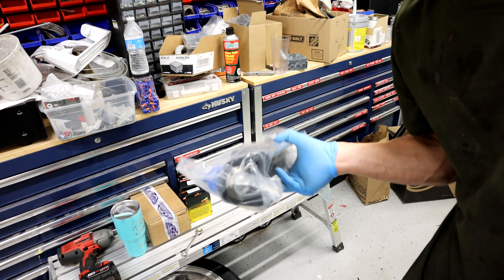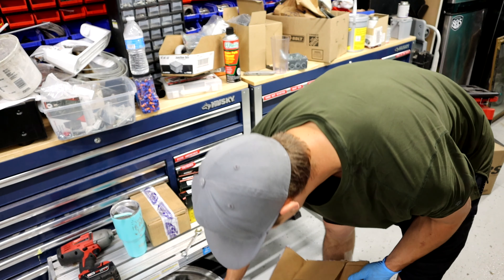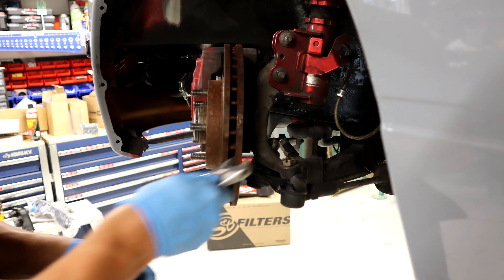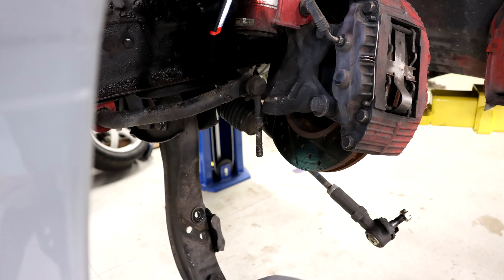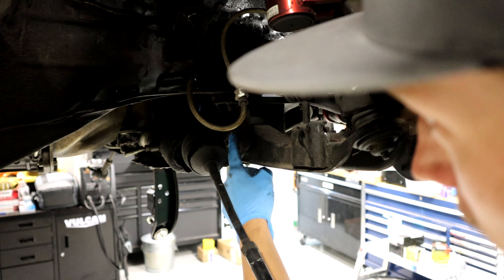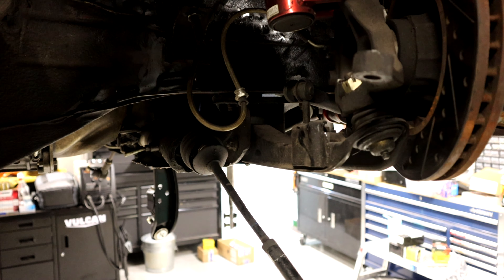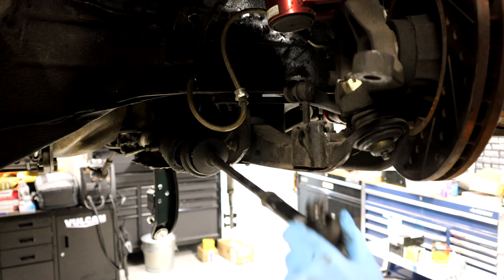$17 for this factory OEM lower control arm with a ball joint and end link. $17. That's insane, especially for 2022. I feel like I'm spending my life savings on diesel right now. Let's get this thing slapped in. I think I found the problem. If you look at the bushing on the lower control arm here, it moves around about a quarter inch. Definitely what the issue is.